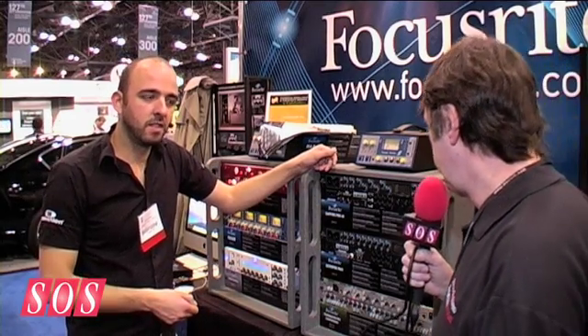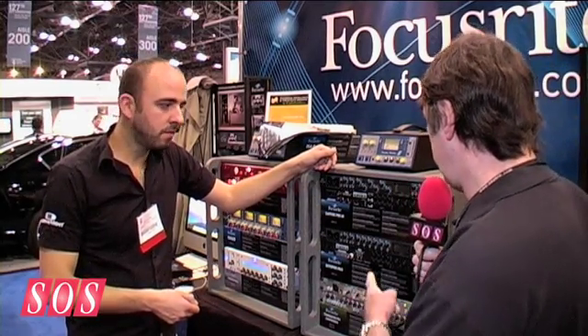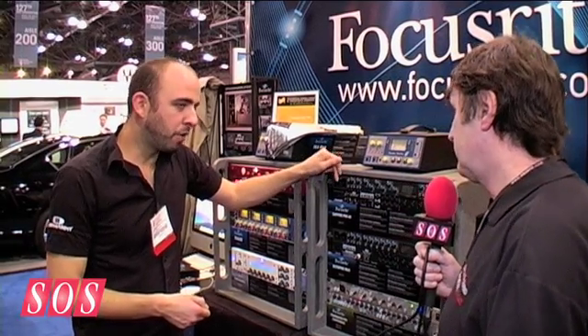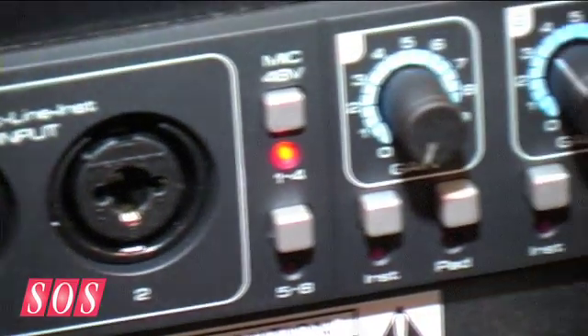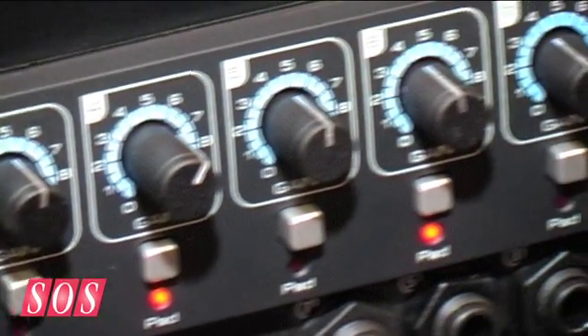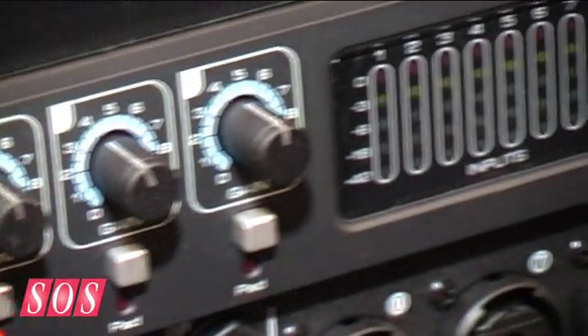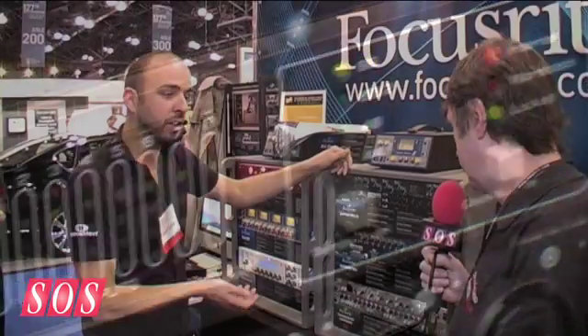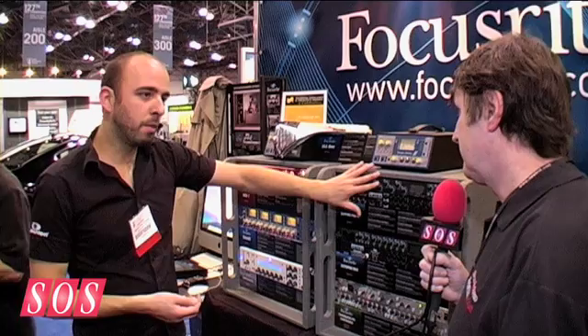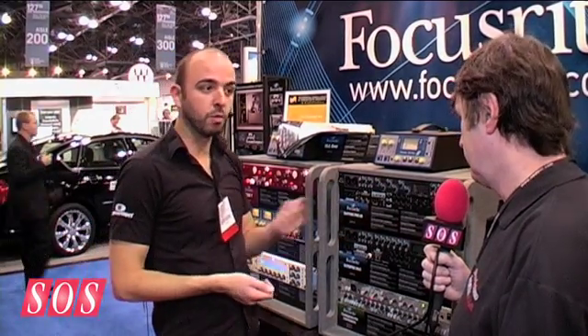That sounds like a comprehensive system. So what mic preamps are used within the Mk2 here? These are the same preamps that we've had running throughout the Sapphire range, so from the original white tabletop Sapphire — it's a tried and tested preamp, everyone seems to like the sound of it, and we're using it again. It's specifically good the fact that a Pro 40 user can expand it and have the preamps that sound exactly the same as what he's got already.